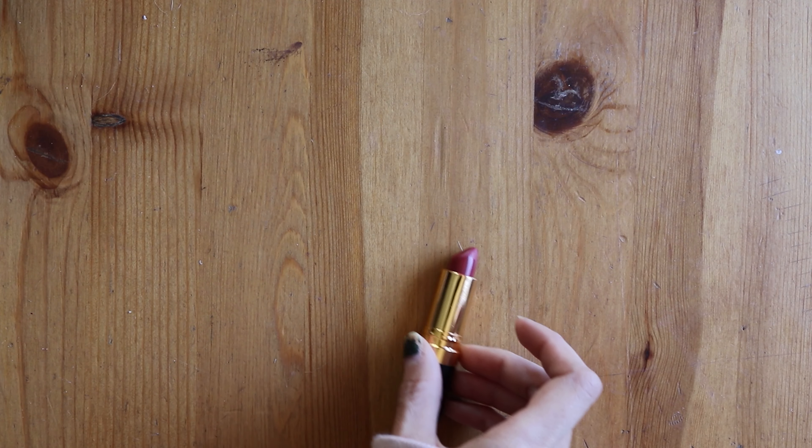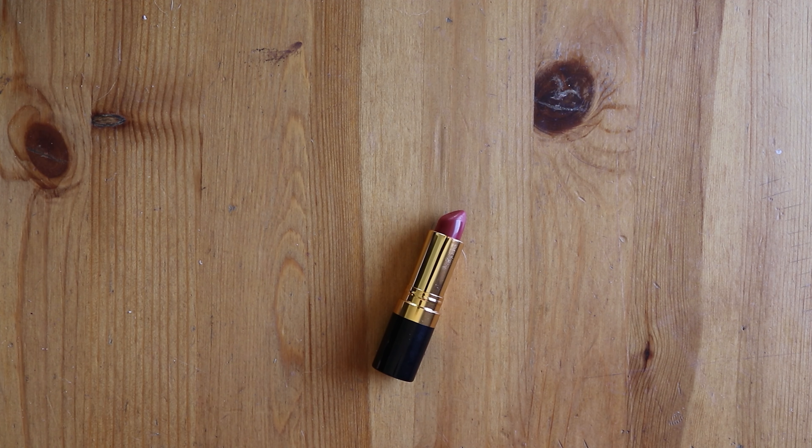I scrunched it up a little bit with my hands and that was kind of it. On the way to Target I picked up this Revlon lipstick in the color 525, Wine With Everything.